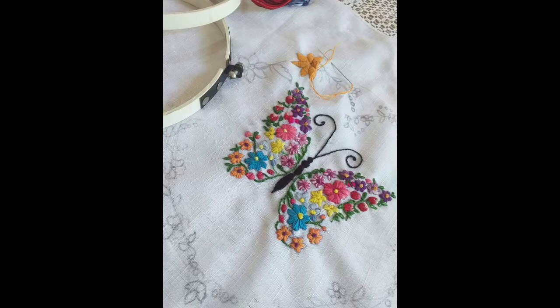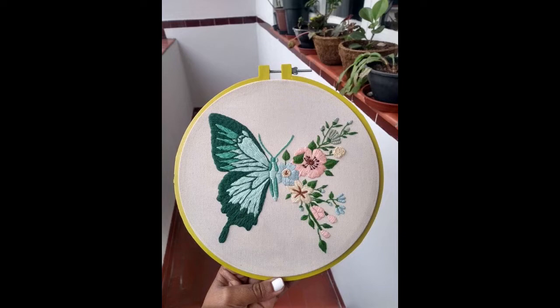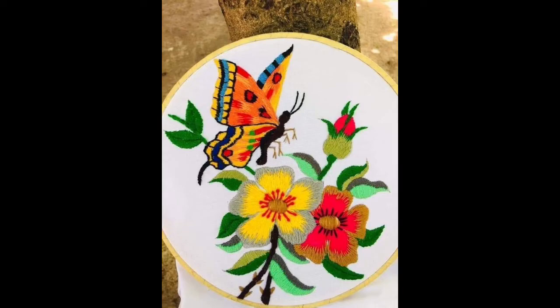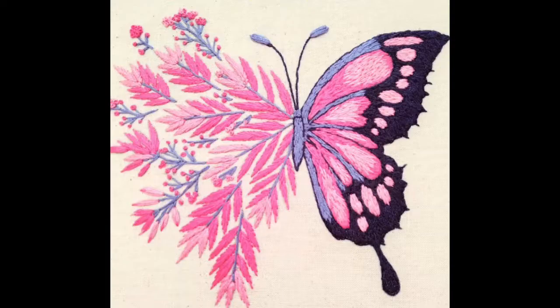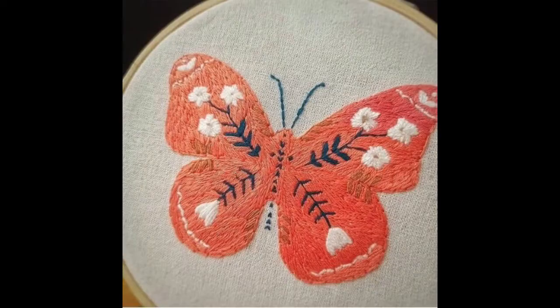You can use these patterns for designing a wide variety of girls' fashionable accessories as well as home decor ideas. You can embroider them onto your cushion covers, pillow covers, bed sheets, quilt covers, beautiful and creative table mats, kitchen accessories, kettle covers, and many more home decor items.